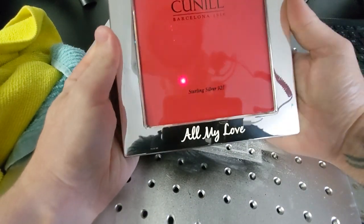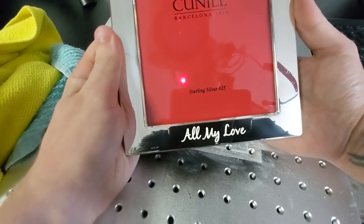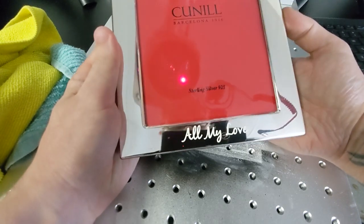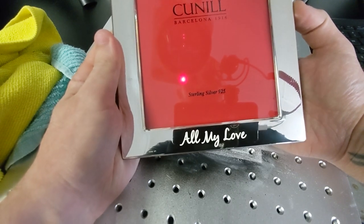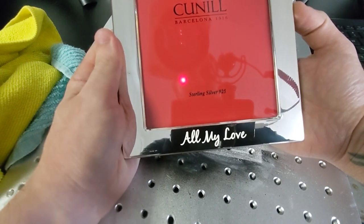And there we go, guys. Not a scratch to be seen. That's a really bright, super clear engraving. It looks beautiful and I'm really happy with that. We'll go ahead and get this packed up because we have to ship this out to the customer.